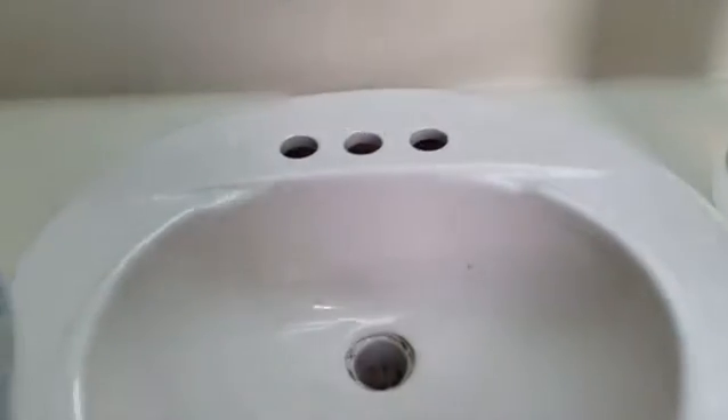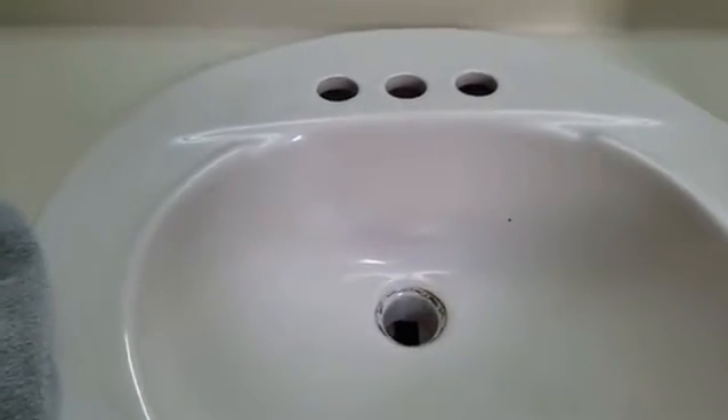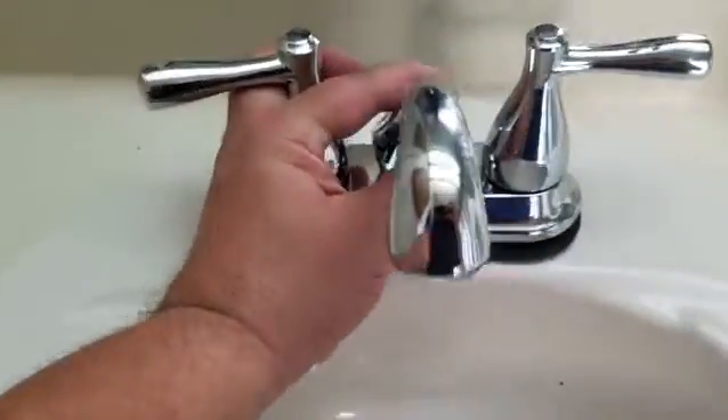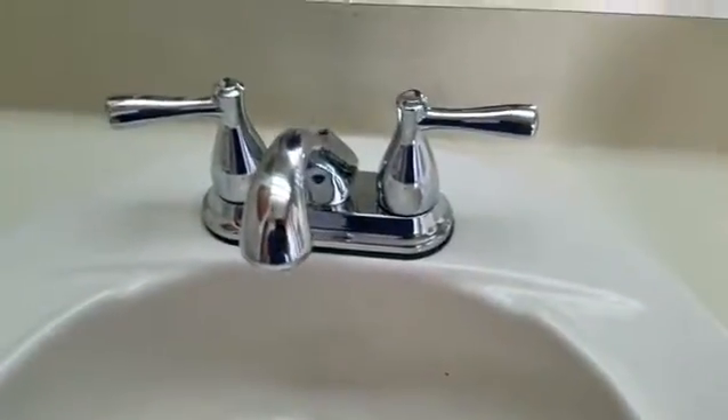Hello everybody! Here we are, first video of 2017. What you see here is my master bathroom sink, and yep, that's what I'm doing — I'm putting in a new faucet. The old one was leaking very bad.